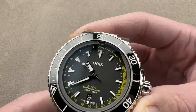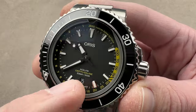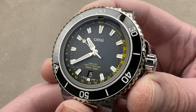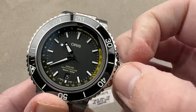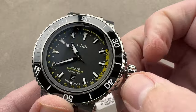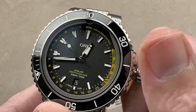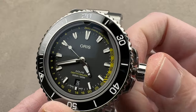The dial base is matte and black to resist glare. An upscale feature for an accessible watch: we have rhodium-plated and polished steel applique indices. It's a lovely white, black, and yellow color scheme. This watch is an ISO 6425 diver — ISO 6425 being the definition since 1996 of what a dive watch is — and this watch is that.